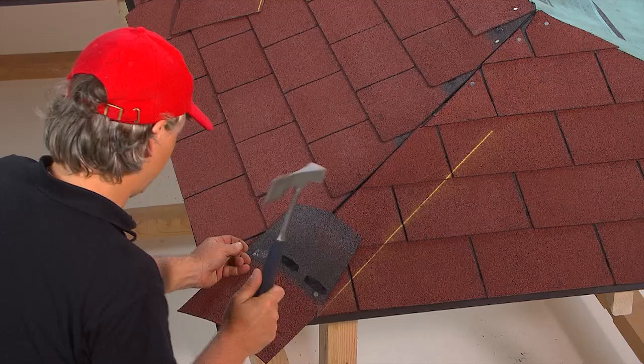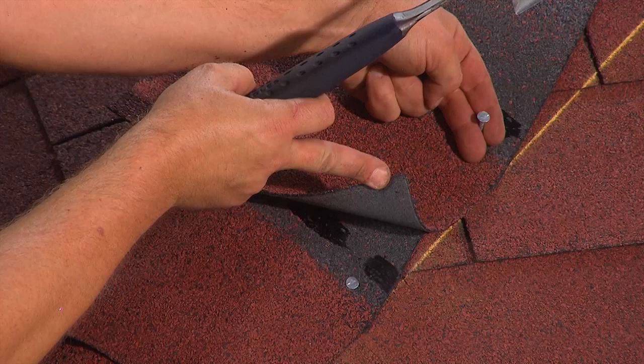The hip and ridge pieces are cut from the shingles and installed using a chalk line. They are then nailed down roughly 2.5 centimetres under the adhesive dots and 2.5 centimetres from the edge.